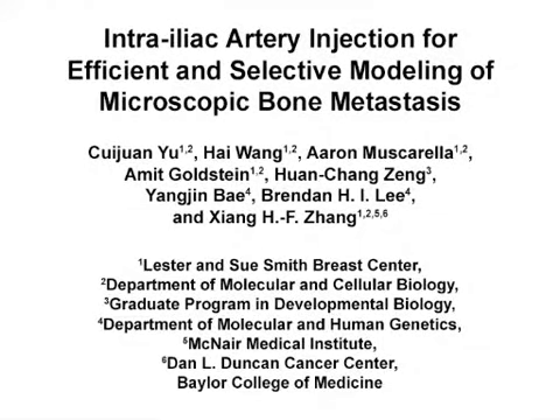The overall goal of this procedure is to establish experimental bone metastasis by delivering cancer cells directly to hind limb tissues, including the bones, via intra-iliac artery injection. This method can help answer key questions about breast cancer bone colonization, especially in the early phase of this process — how breast cancer cells interact with the microenvironment cells in the bone.